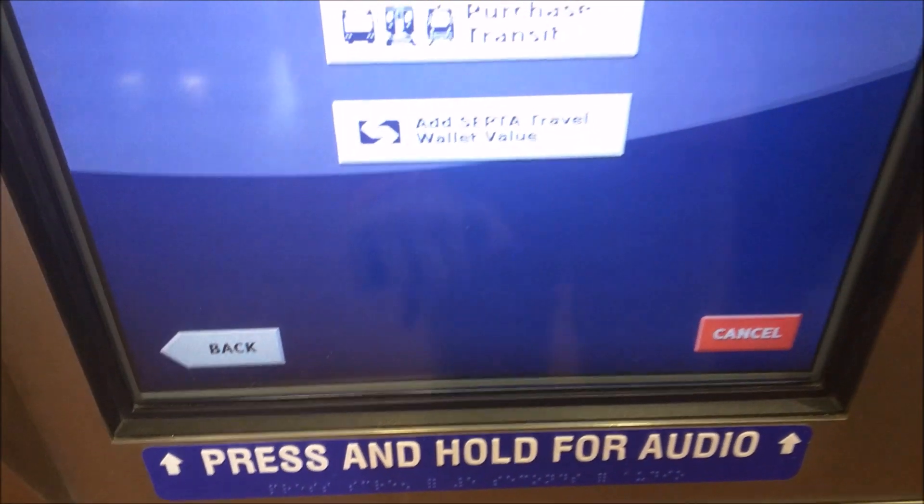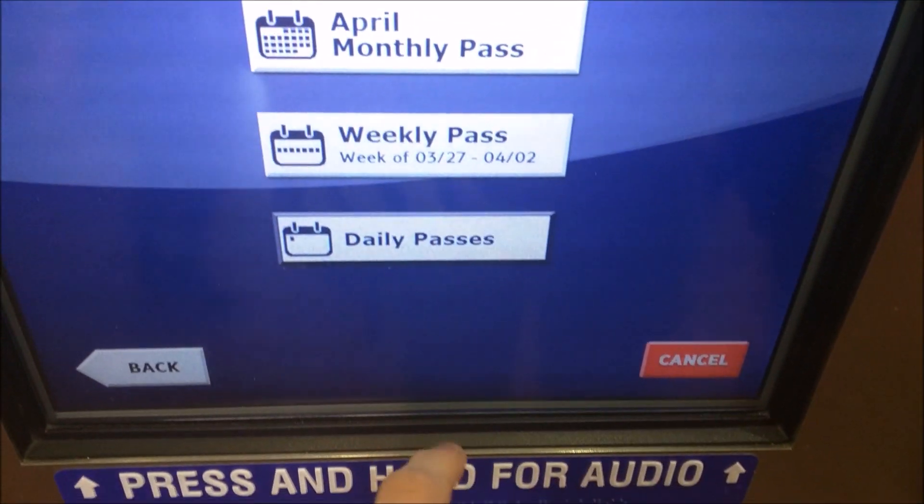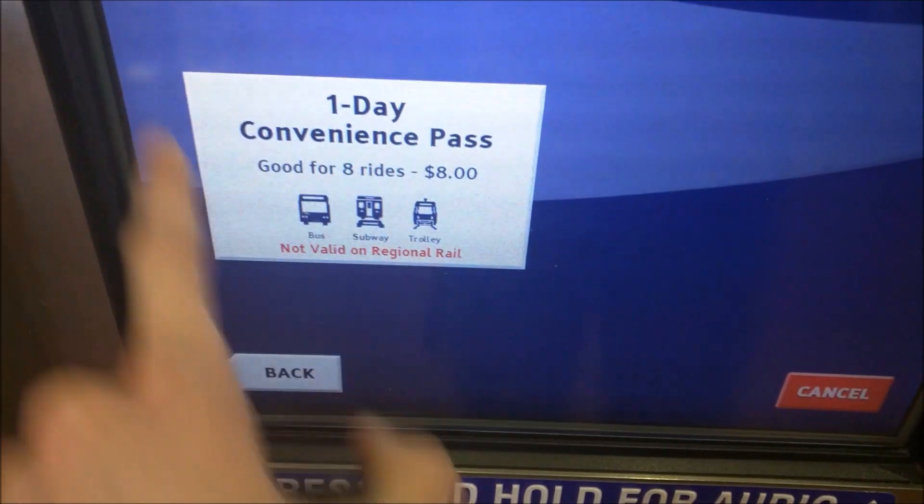Now you will select what you want on your card. Today we're going to go with the pass, so I'll hit purchase transit, daily passes, and a one day convenience pass for $8.